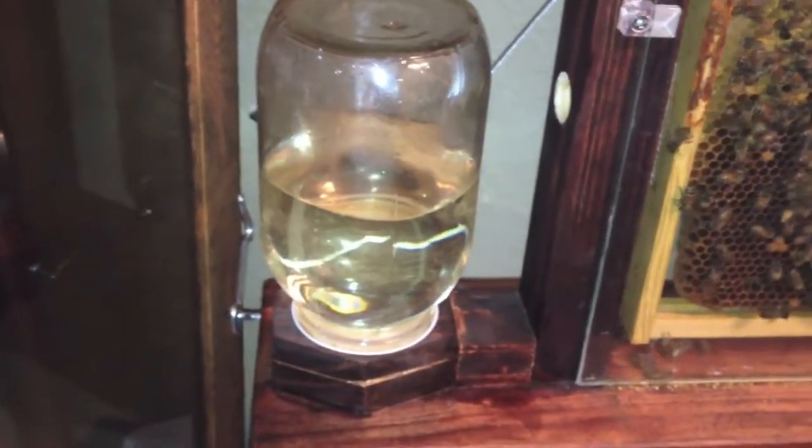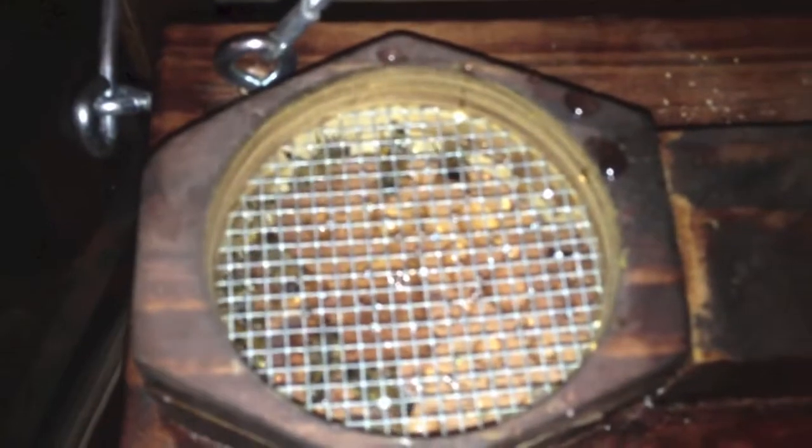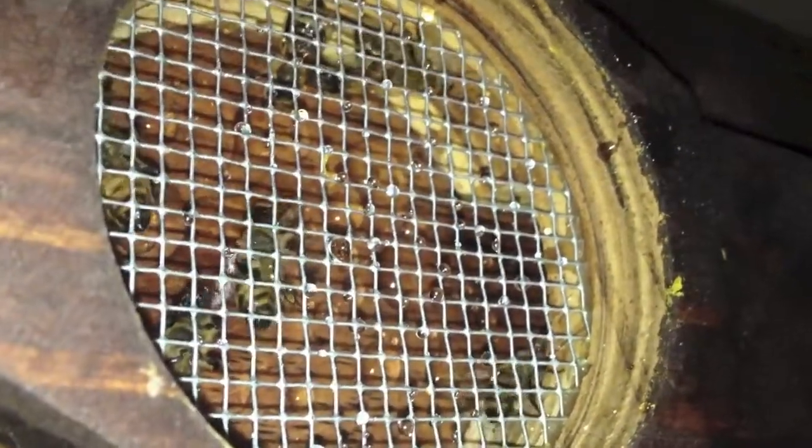It has a feeder here on the side — a mason jar feeder. It's just a normal mason jar with holes poked in the lid. I sandwiched two pieces of wood together and put hardware cloth in between, so when you pull the jar off there's hardware cloth underneath. There's what it looks like with the jar pulled off, and you can see the bees in there eating — it spilled a little syrup when I pulled it off. There's a hole that leads through this hollow piece, underneath the frame which also has a hole in it. That's how they get to the feeder.